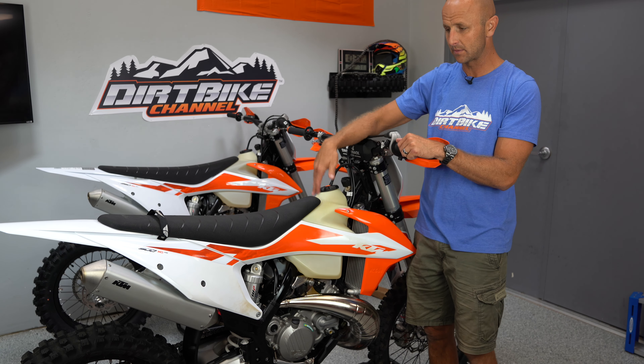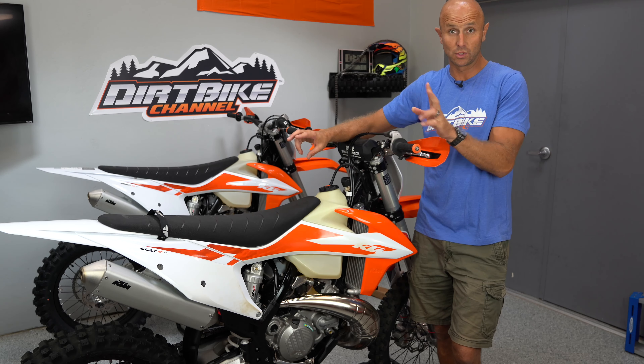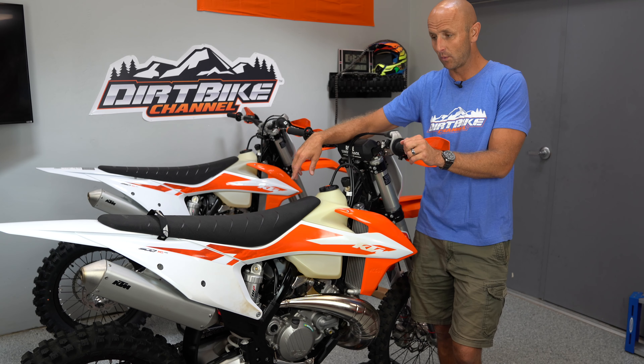This is just first impressions of the bike. I will have much more information on these over the summer as we get into it. This bike is highly likely the one I'll be giving away to one of you guys for Christmas, along with my 2019 250 XC — so two bikes will be given away for Christmas. Watch for the sweepstakes to start in the October/November timeframe.